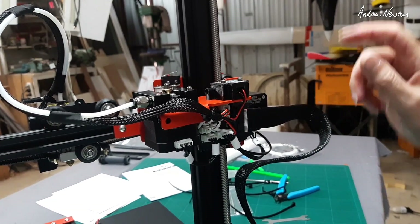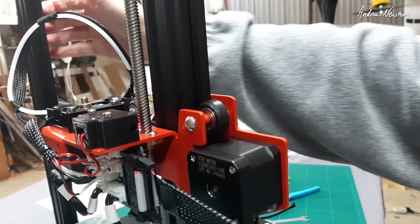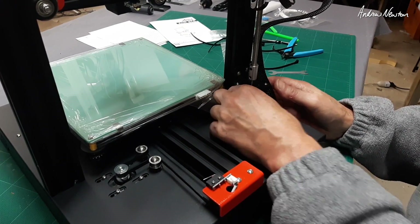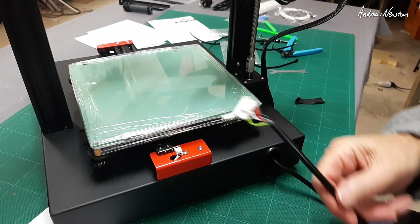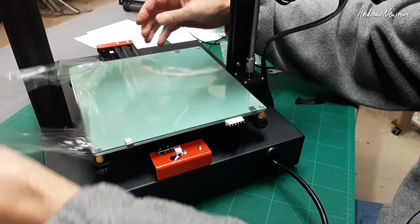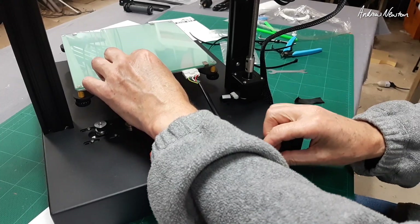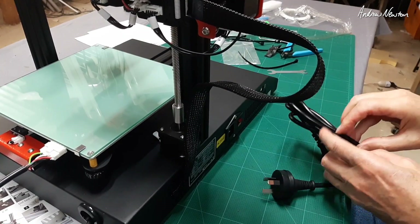That's all clamped in and you can tuck the cable back inside if you want. A couple more cables: the Z-axis plugs in here, and this last cable plugs in there as well. You can poke this back inside too. And the final connection is the power cable.